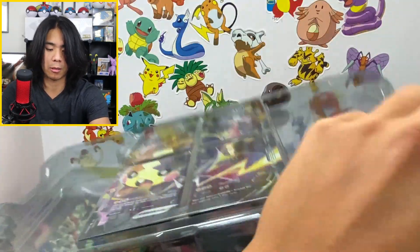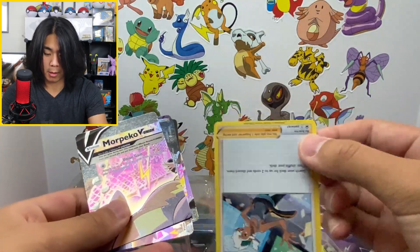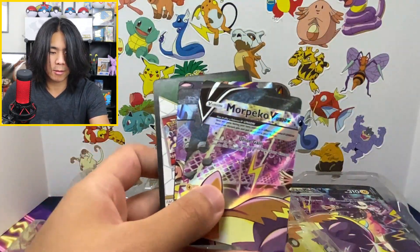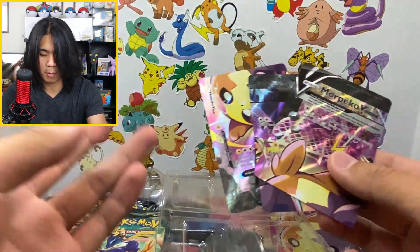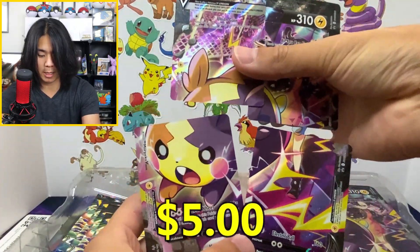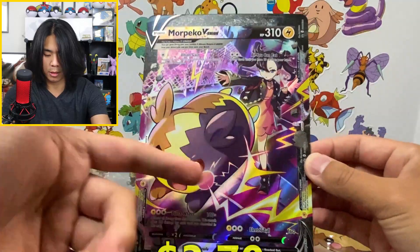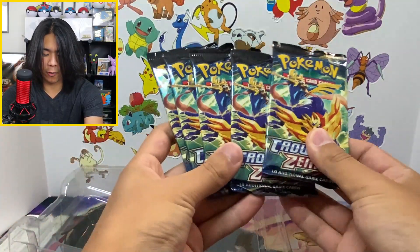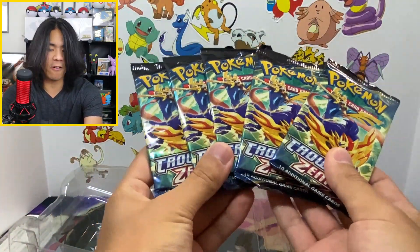Obviously you got the four cards. There's also a code card. Here we have the V Union — it looks something like this. Y'all know about the V Union cards. And then we have the Jumbo Marnie — this is what it looks like in one piece instead of four. Very nice. And in every single box you get five packs of Crown Zenith. I love Crown Zenith.